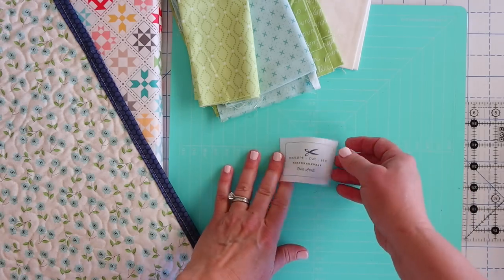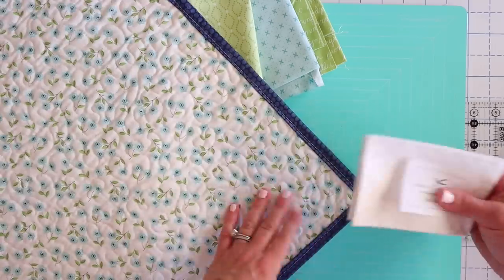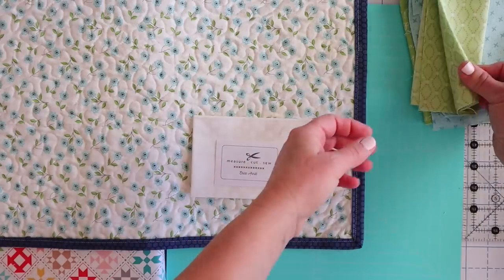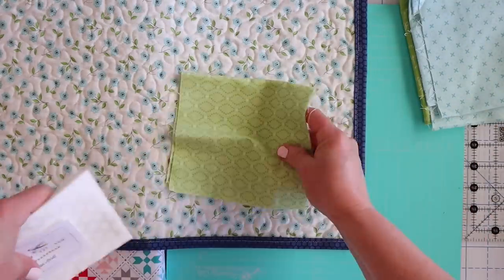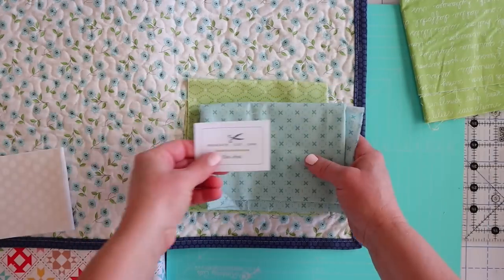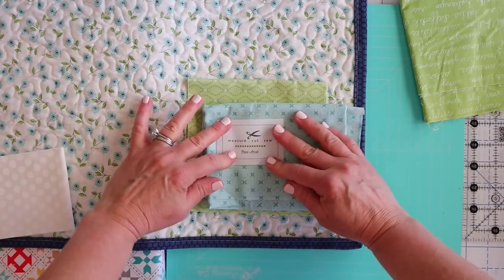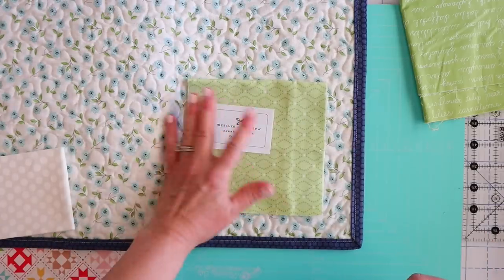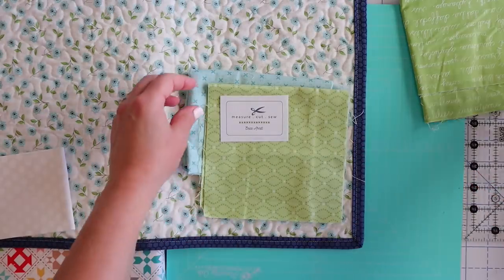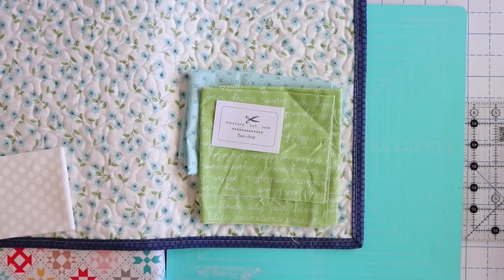Now that we have our label out and ready to go, we can have fun playing with our fabrics. I'll lay this out, grab my quilt and see what looks good. If I do white and then possibly this green, that's one look — and I actually really like that one. Or I could potentially do blue and green, which is also really cute. You can see if you feel like the fabric underneath is showing at all; if it's bothering you, you can do the white. I kind of like to do two layers because I feel like it frames the quilt nicely.